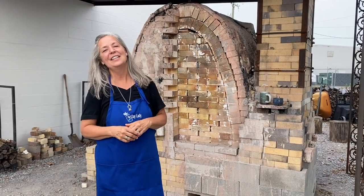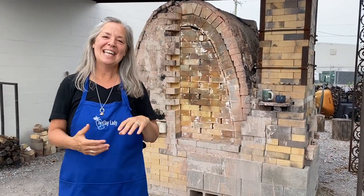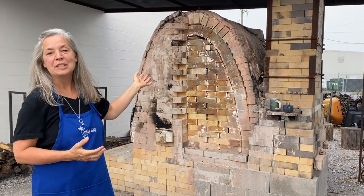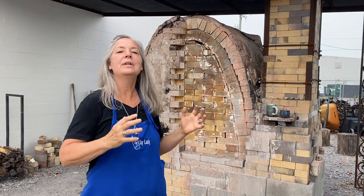Hi, Danielle the Clay Lady here on the Clay Ladies campus in Nashville, Tennessee. Today I wanted to introduce you to our wood kiln, the Phoenix. We named it the Phoenix because when we first built it our first firing didn't go so well, so we deconstructed it and invited Patrick Green to come in and help us reconstruct it.